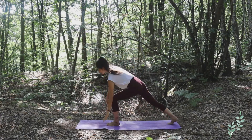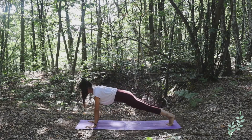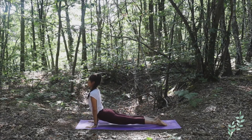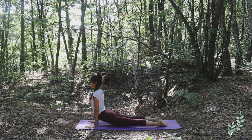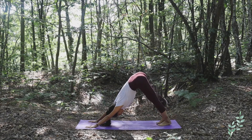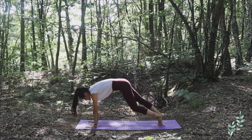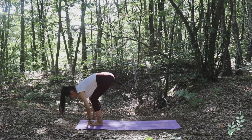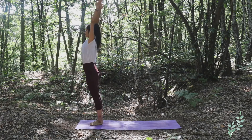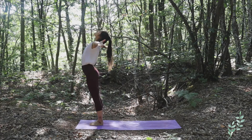Now slowly release, go to plank, exhale Chaturanga Dandasana, inhale Urdhva Mukha Svanasana, exhale Adho Mukha Svanasana — take a breath here, stretch. Walk to the front of the mat with both of your legs, complete forward bend, inhale bringing the arms up toward the sky, exhale hands at the heart center.